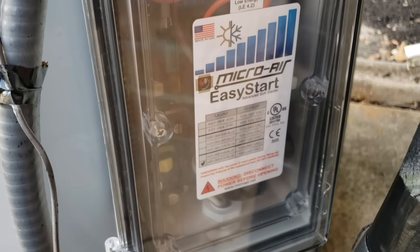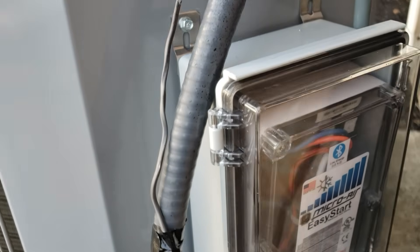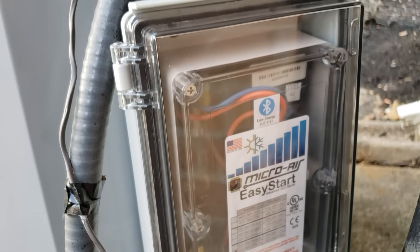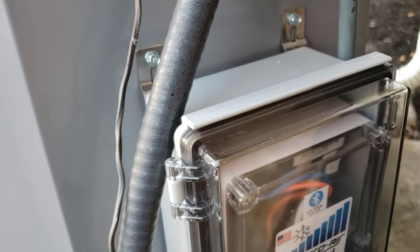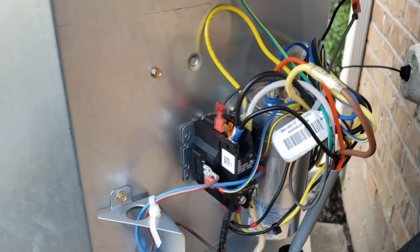My soft start is mounted in a box on the bottom with a clear front. We get a lot of rain and storms here, so I just want double protection. Let's get the top on and do a start.